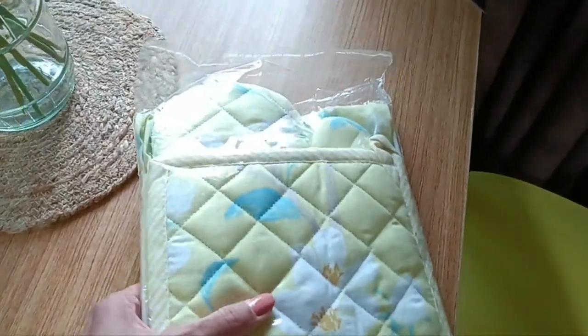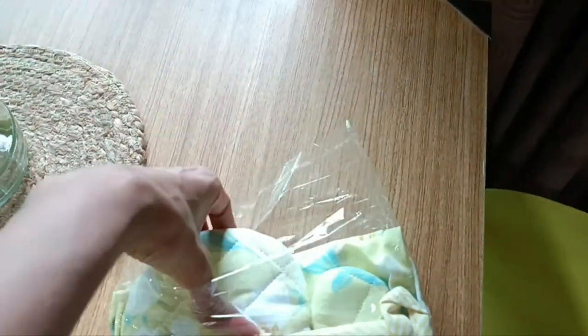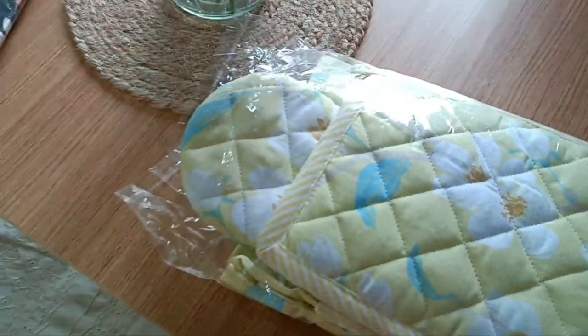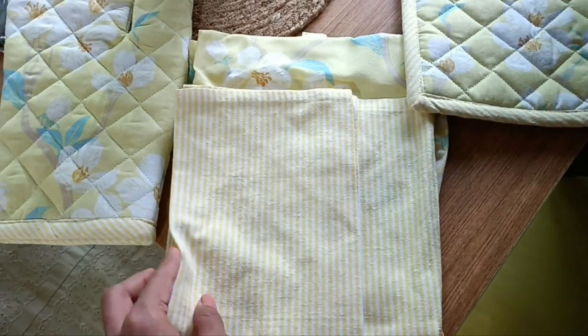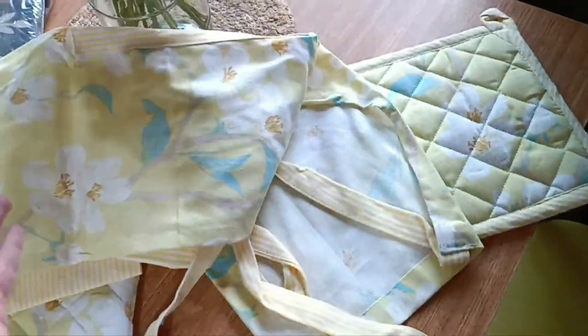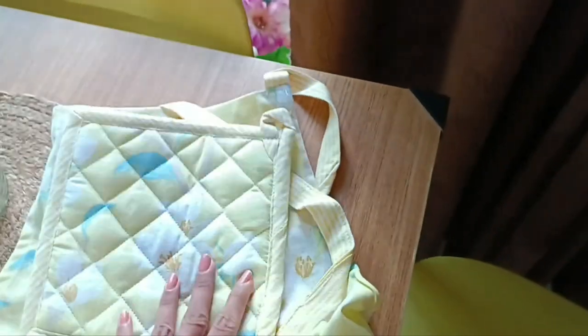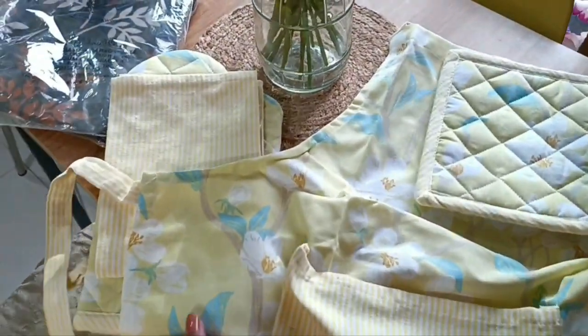Next I want to show you this apron kit from a brand called Pixel Home Decor. I was looking for a cute apron because I have a yellow chair and yellow flowers, so I wanted something yellow. I hadn't even unpacked it yet — I wanted to show it to you. The kit includes an oven glove, a kitchen cloth, a beautiful floral yellow apron with pockets, and a hot plate mat for putting something hot on the table. I love this set — it perfectly matches my cottage kitchen vibe.